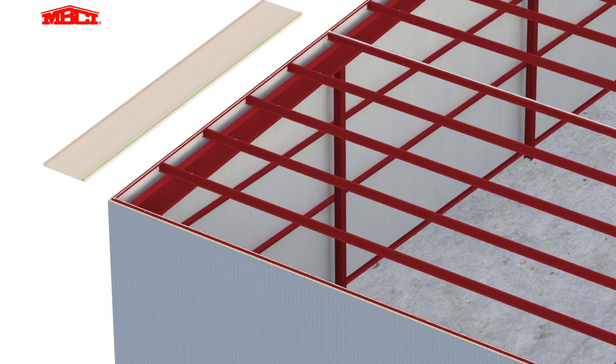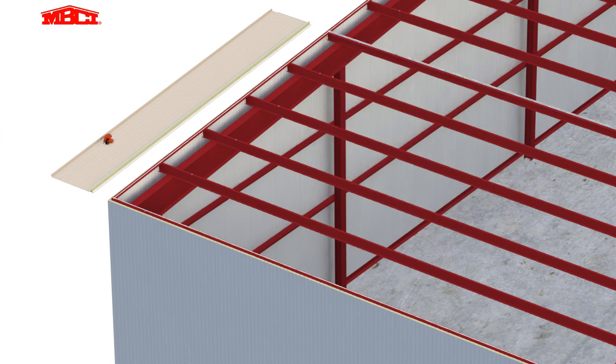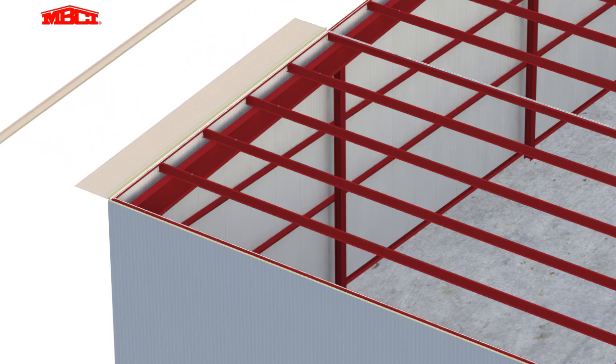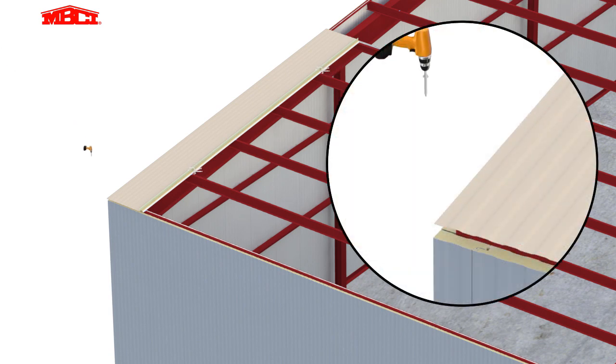The first panel is cut to match the layout shown in the project shop or installation drawings. Standard installation is left to right with the female lap sight cut off the first panel. The panel is temporarily held in place with clamps while the cut edge is fastened using through fasteners at each purlin location.